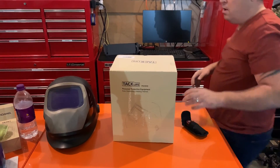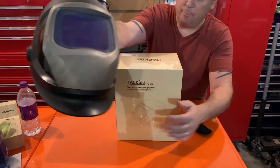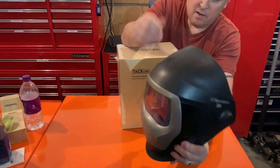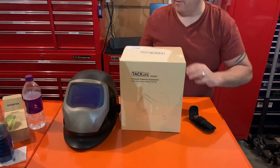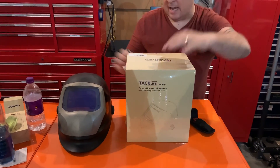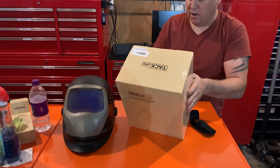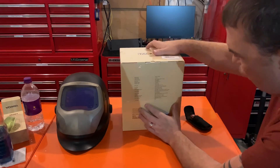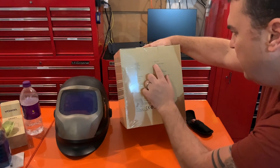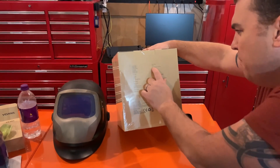What I've been using is my 3M Speed Glass — I've been using it quite a bit — but I was looking for something relatively inexpensive and kind of comparable to the Speed Glass. It does have specs on here, and it looks like the shade goes up to shade 16.